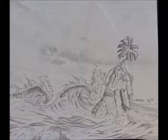The next one is Untitled 8-12-2013. Media: Pencil, Size 14x16.5.